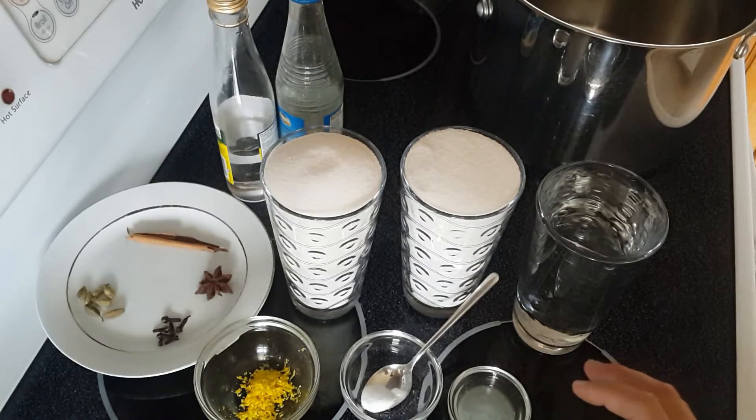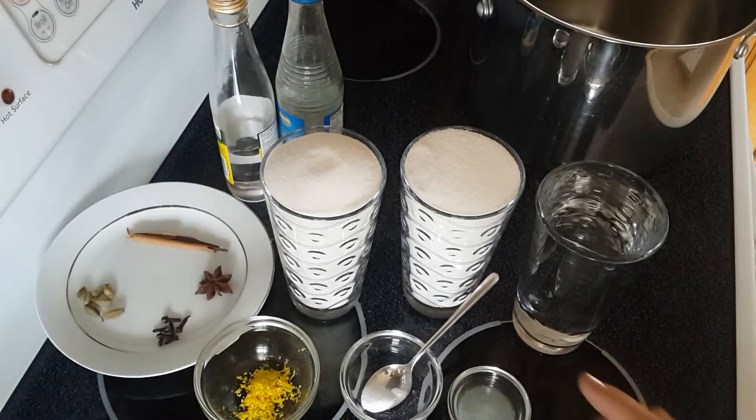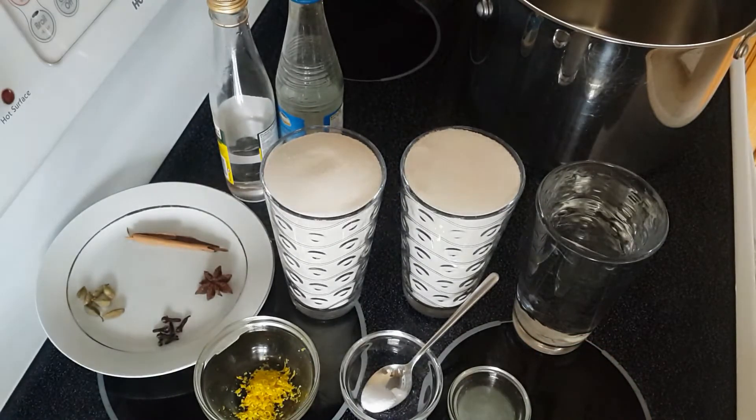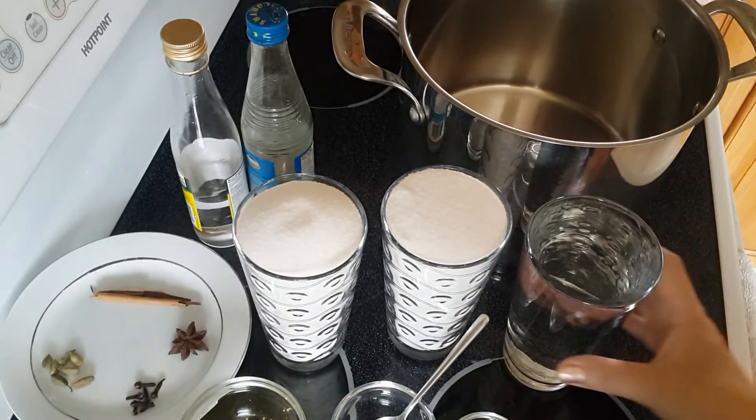These are the three ingredients for the plain simple syrup. If you want to add any flavor, I'm gonna show you in a while the kinds of flavors you can add. Now I'm gonna start on high heat.